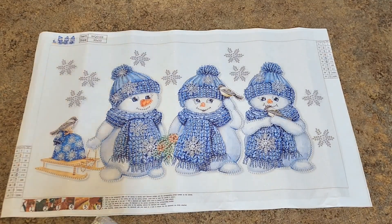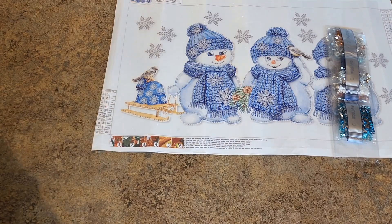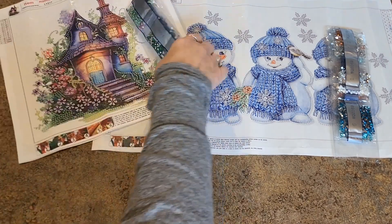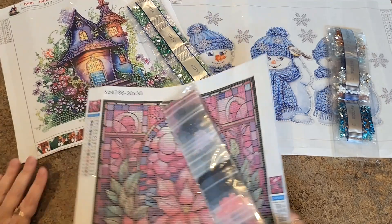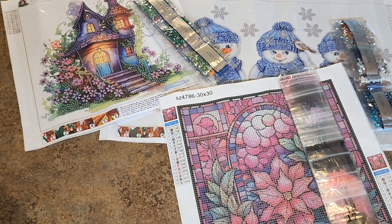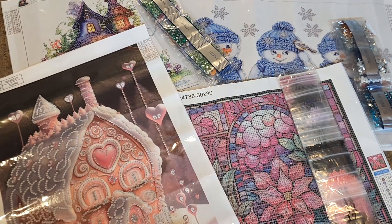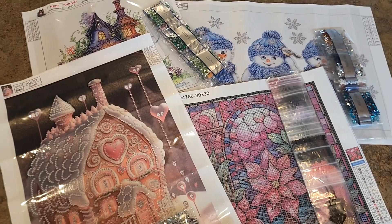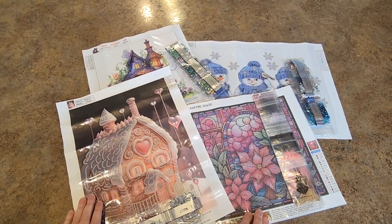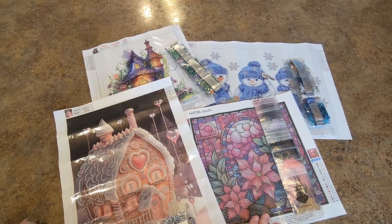So that is what we got from Everyday E-Crafts. We got the big snowman, the cute little fairy house, one full drill, very Christmassy, very pretty, and then the gingerbread house — I love the gingerbread house, it's so cute. Zoom out and you see them all. What do you think? What do you like? I'll link them all below so you can go quickly snatch them up if you like them.